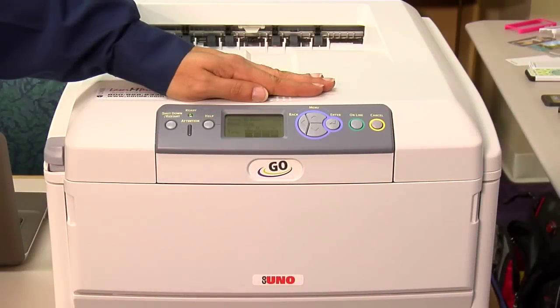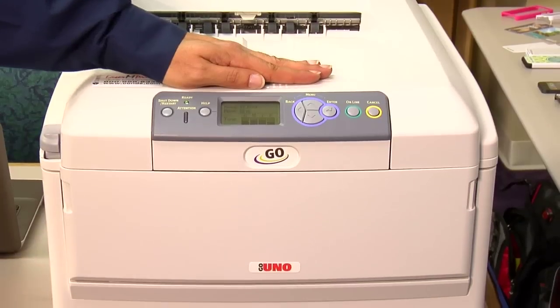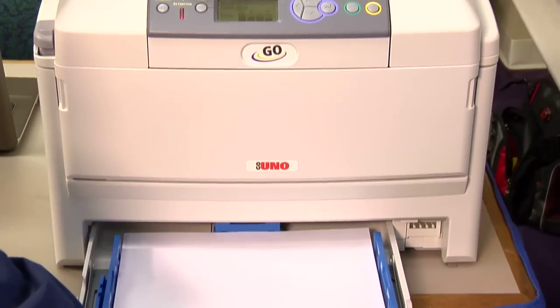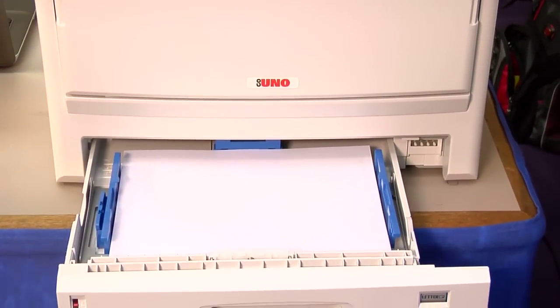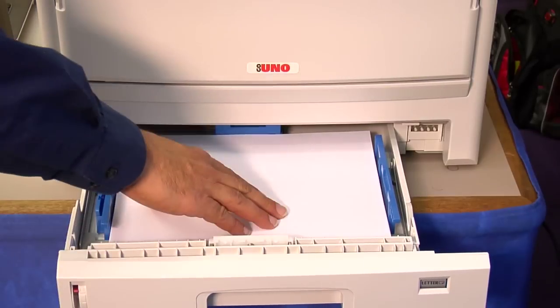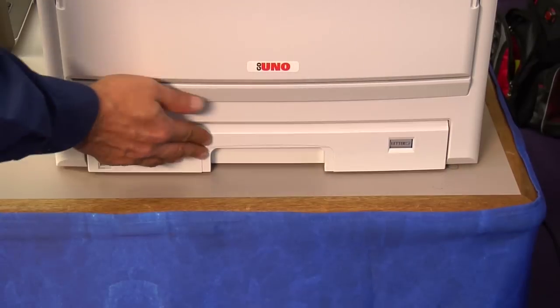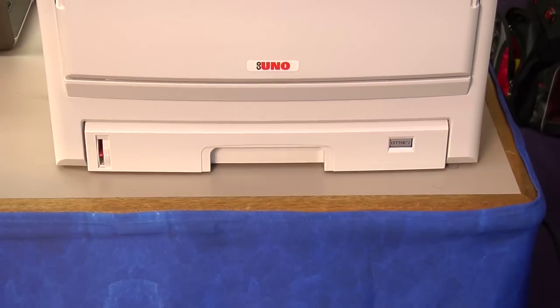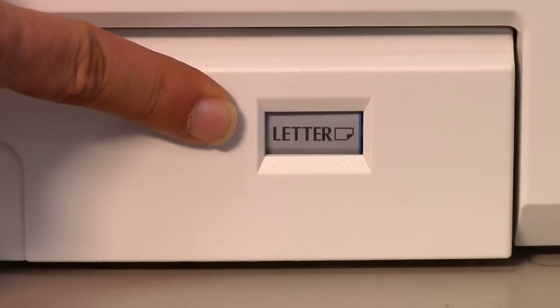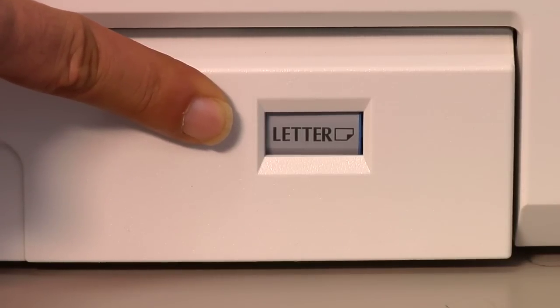Now that we're at the Laser Imprints GoUno, let's print a configuration report from the unit. The first thing you want to do is make sure that you have plain paper loaded in your cassette tray of the printer. When you're loading the plain paper, you want to load it in a landscape configuration. Close the cassette tray and make sure the flywheel indicator is set to letter size in a landscape format.